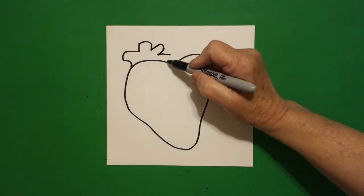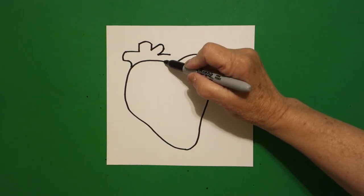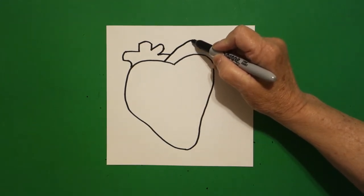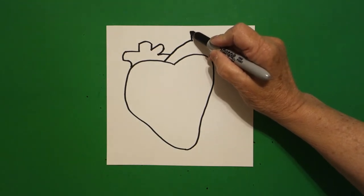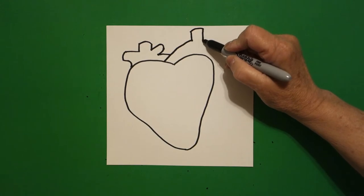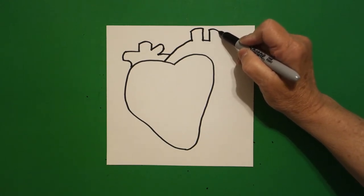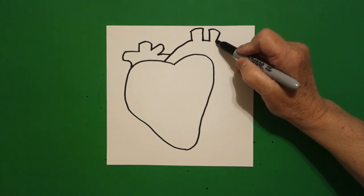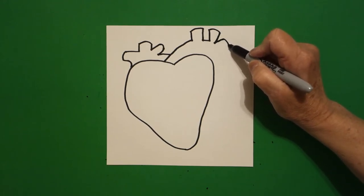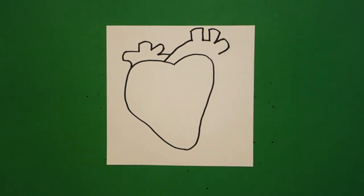Now right where I leave this floating I'm going to put another dot right here at the top and I'm going to draw a big curved line up, then a straight line up, curve line over, straight line down, straight line out, curve line over, straight line in, and leave it floating.